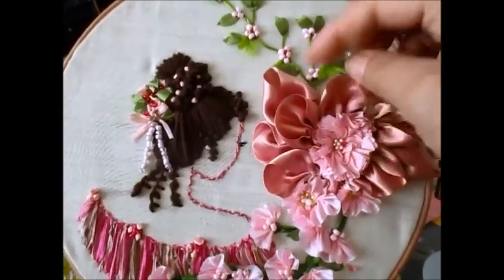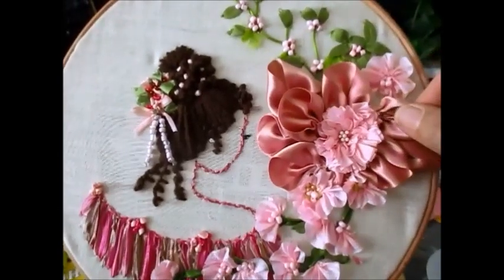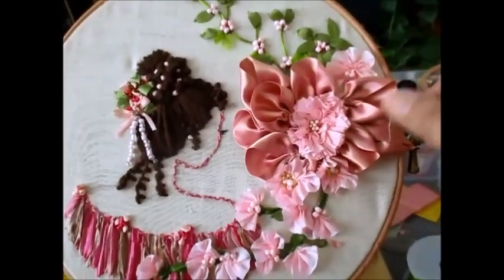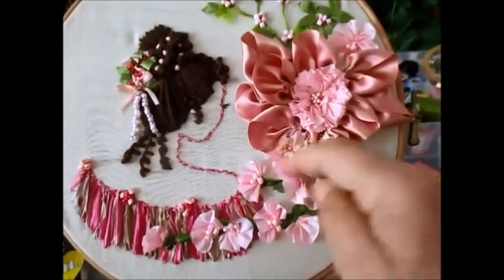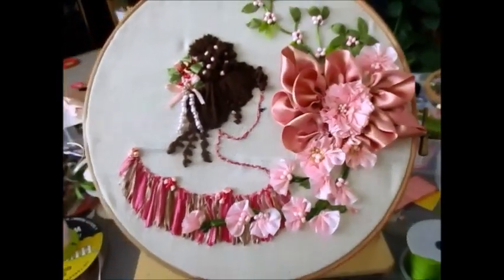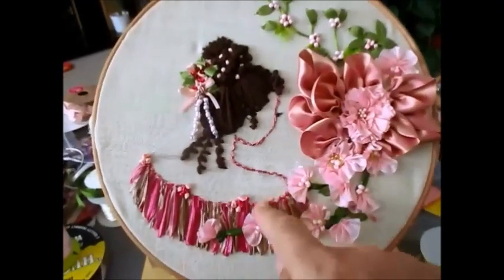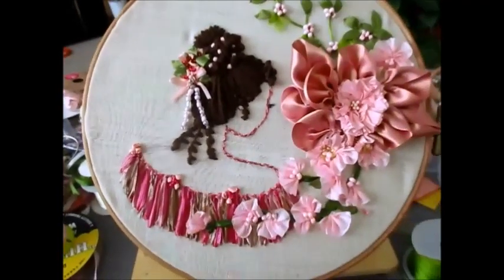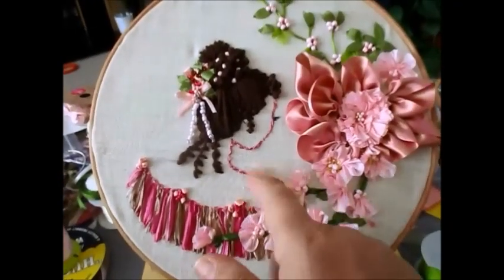I might take this out and replace that with a flower petal layer because they're all done individually and then popped in. I might take this out and finish that off basically because they're not where I want them to be. All this is to be finished off as well. I've got some nice edging to go on here, but yeah — using ribbons, thread, wool.